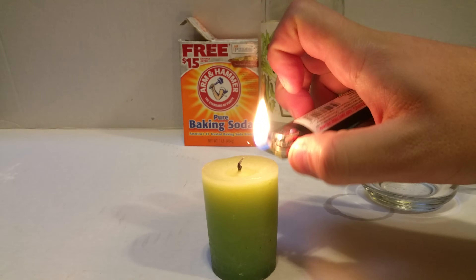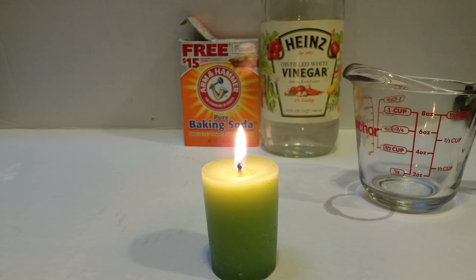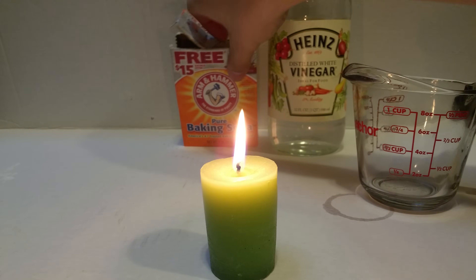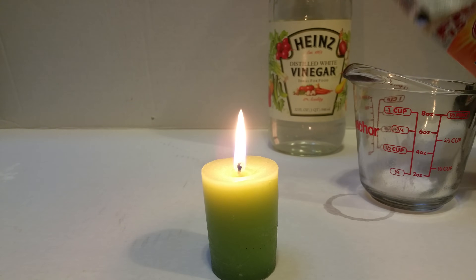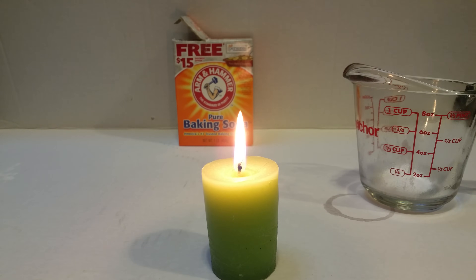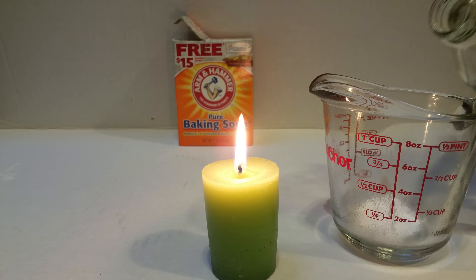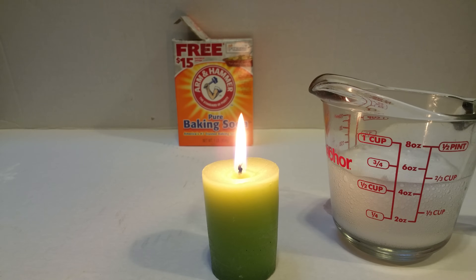So let's get the candle started first. Let that burn for a couple seconds. While we do that, I'm going to start putting in the baking soda and then the vinegar. We just need a little bit. I'll move this closer so you can see the reaction — you've seen it before, it fizzes up.